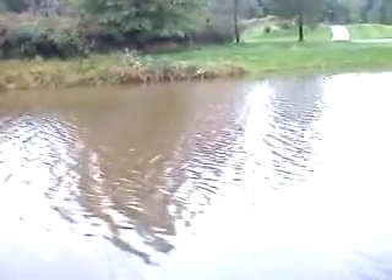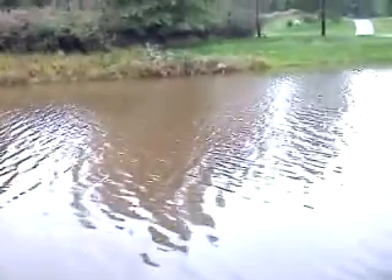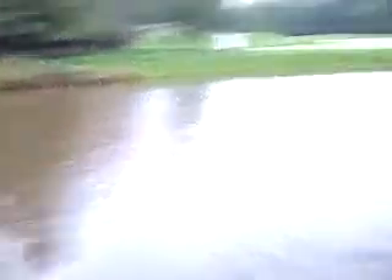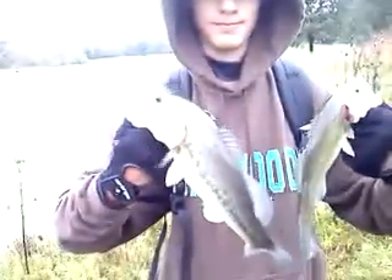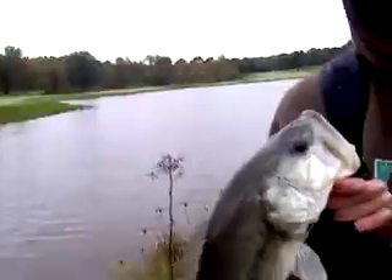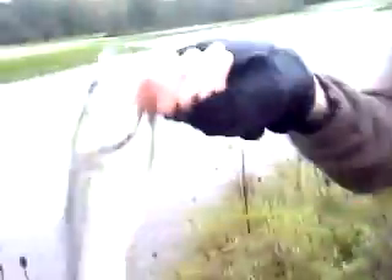Alright guys, we're fishing at the golf course again with Texas rigged worms — they're weightless. And doubleheader right there! My little one right here is a female, caught her on a Junebug. And his big one — probably 13 inches, give or take an inch. Mine's probably ten or twelve. He's chunky — look at the belly on that thing. Mine's just a little dink. We'll put them both back. Mine's a female, his is a male.